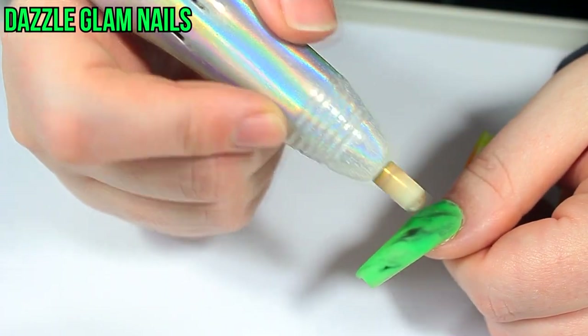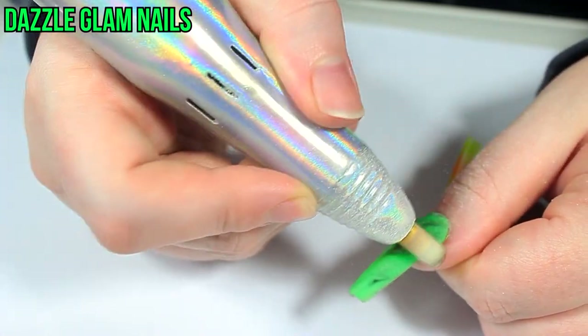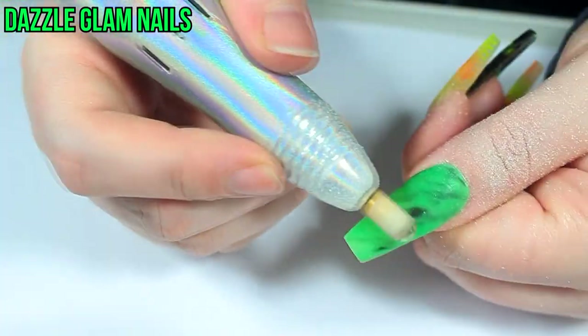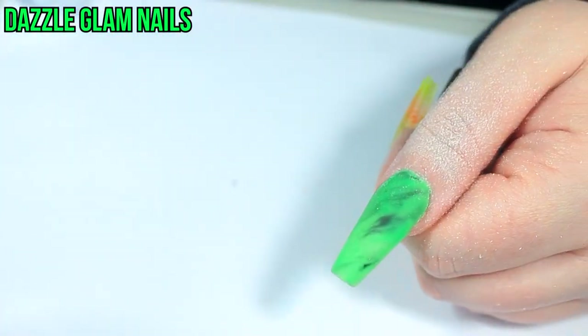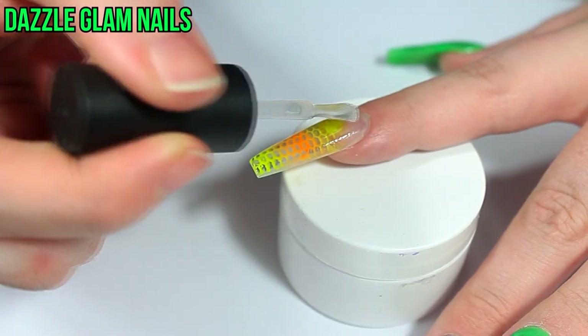Once the acrylic is dried I go in with my holographic nail drill and a carbide drill bit and file down the acrylic to thin out the nail just a little bit. Then I'm applying gel top coat to make the nails all glossy and pretty.